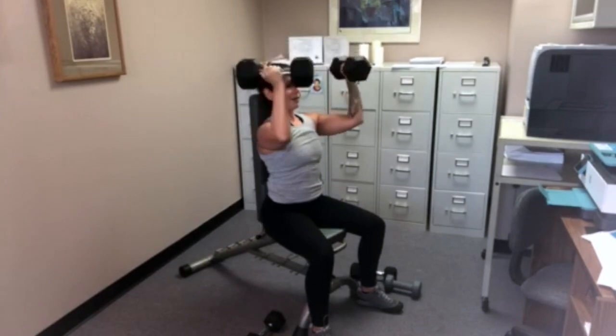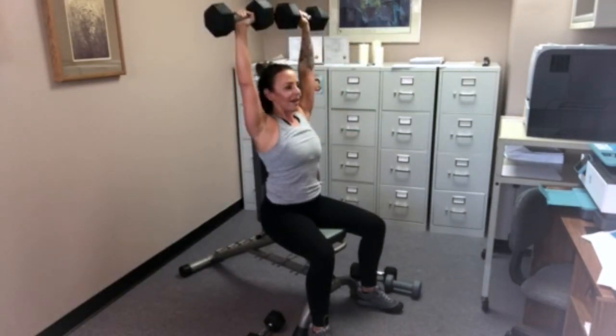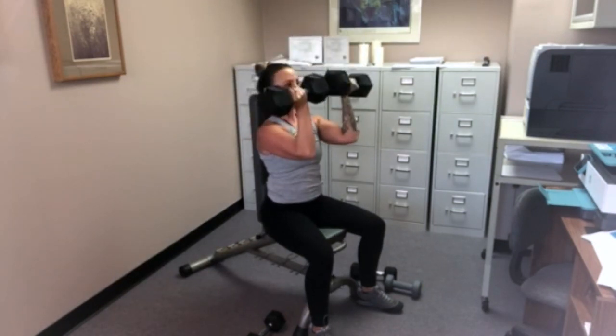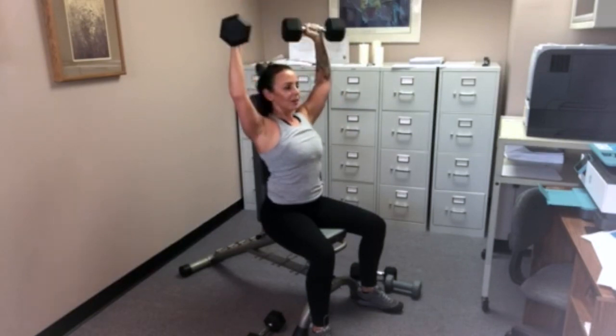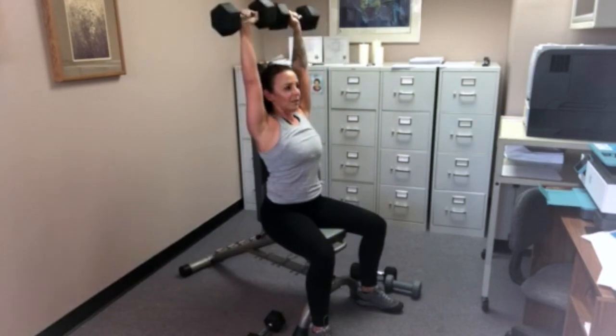We're going to spiral those dumbbells in front of our eyes, then spiral them right back up. Ideally what's happening is the forearms are vertical in front of our face and they come back up. Ideally those elbows are hitting shoulder level at the bottom and straight up at the top.